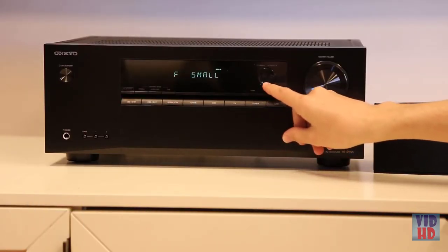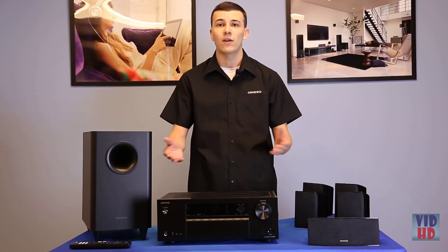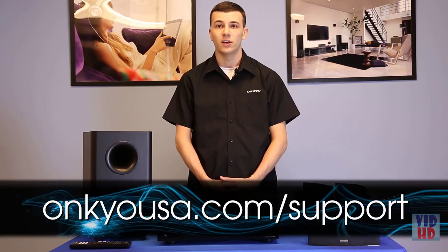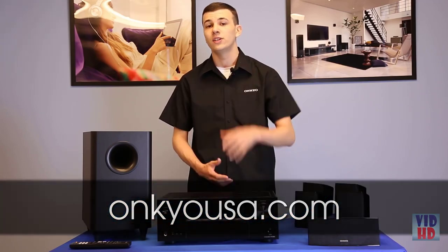However, if you wish to modify them manually, you can do so by entering the menu under Speaker Setup. Now that all devices are properly attached, you are all set to enjoy endless entertainment from your Onkyo Home Theater surround sound system. For more information on speaker setup, please consult the manual that came with your home theater package or visit our support site. For information on all our products, head over to onkyousa.com. Thanks for watching and thank you for choosing Onkyo.